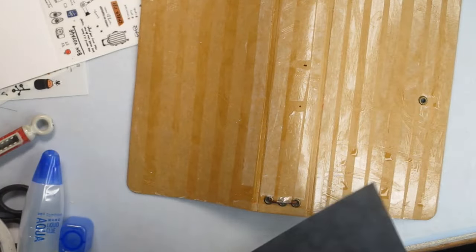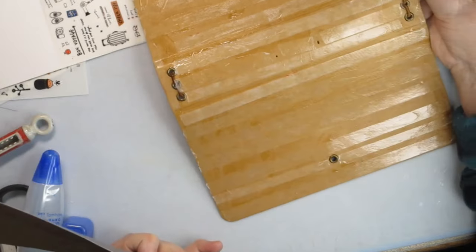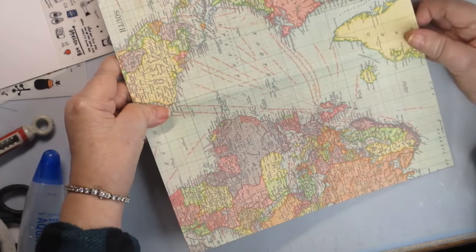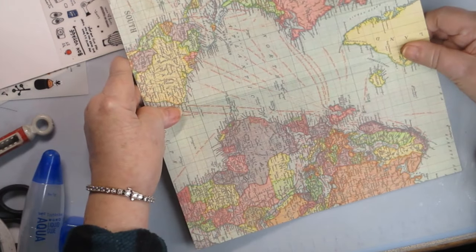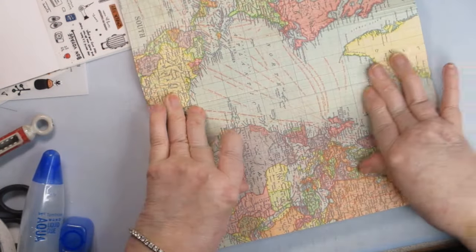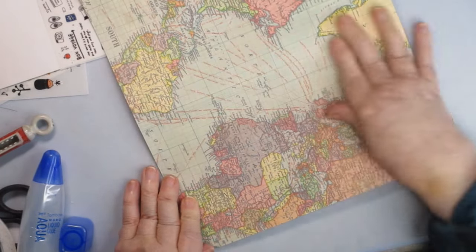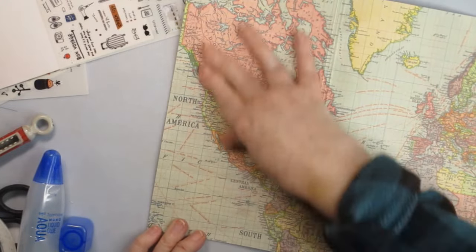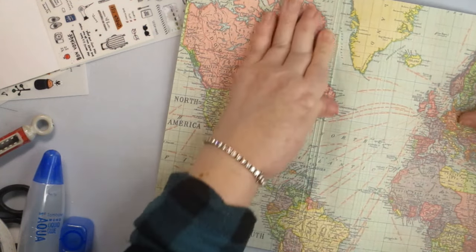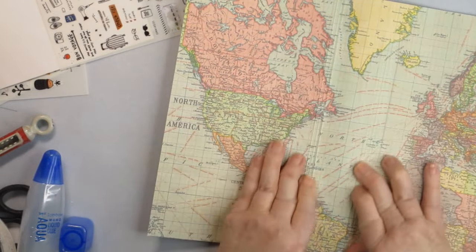Cross your fingers — this is the part that gets scary. I'm going to put the paper sideways and make sure I have about the same amount on the top and the bottom. Let's see if we have enough room on the other side. I might cry — or maybe I'll cry because I did a great job! I need to make sure I get every one of these little creases. I see that I don't have much overlap on this side, but I'm not going to worry about that.